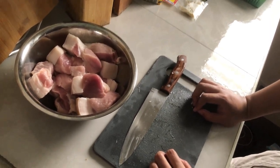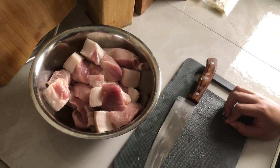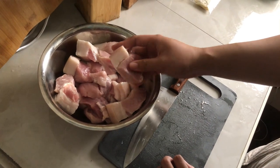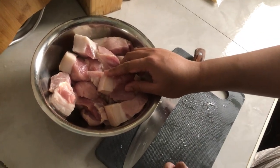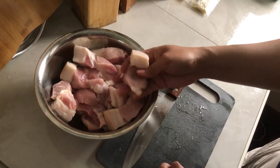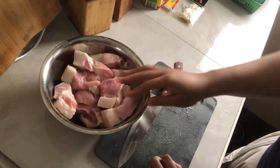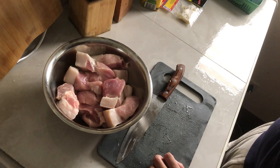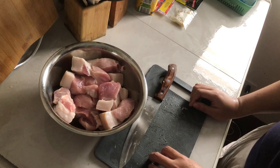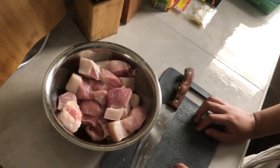First, we will boil the pork to soften it — about one to two hours. Actually, in humba they say the more time you boil it, the better. The minimum is an hour or two so it's really soft, otherwise it will be hard. When the boiling is done, we'll add the other ingredients.